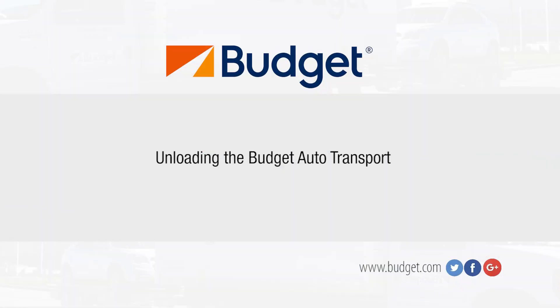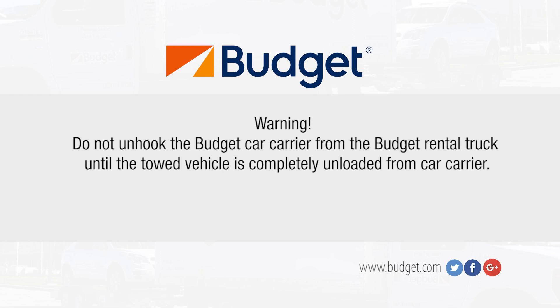Unloading the Budget Auto Transport. Warning! Do not unhook the Budget Car Carrier from the Budget Rental Truck until the towed vehicle is completely unloaded from the car carrier.